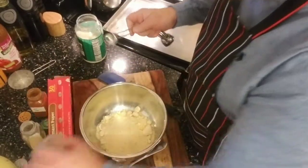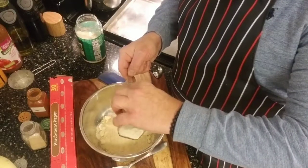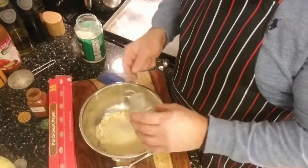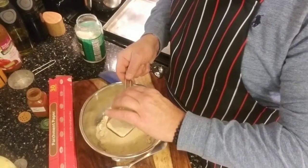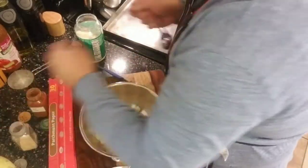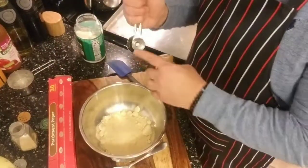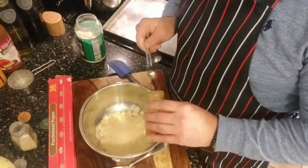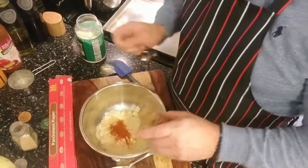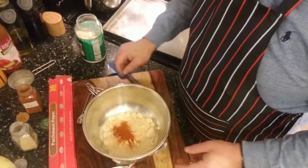Then we're going to do one tablespoon of onion powder — granulated onion. And I'm going to do one tablespoon of granulated garlic, a little bit more than that. And then we're going to do half a teaspoon of cayenne pepper — those are tablespoons, this is half a teaspoon of cayenne pepper. There we go.